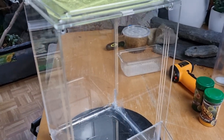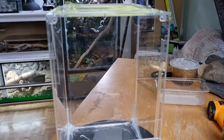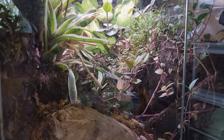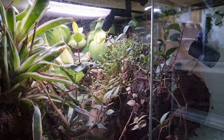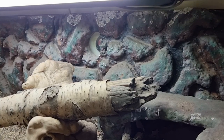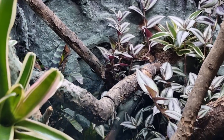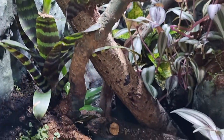For the background of this enclosure we have four different options. We can do the traditional tropical background where we use expanding foam, carve the foam, cover it in silicone, and then cover it in dry substrate. We could also do a shaped polystyrene background covered in tile grout and then acrylic paint. We could mix all of those together and do every single different technique all in one big enclosure. We can really get creative when it comes to something like this.